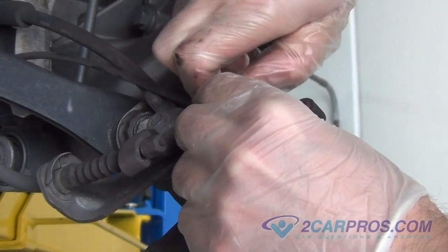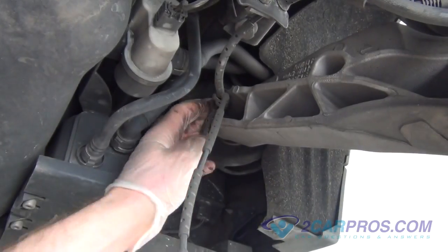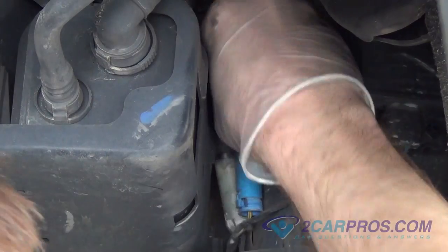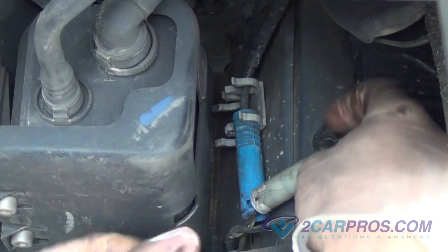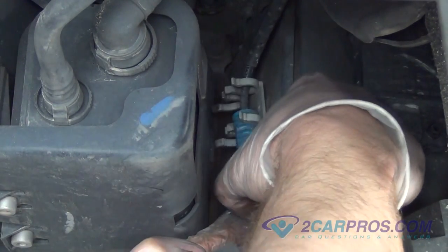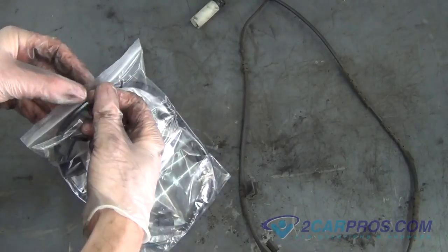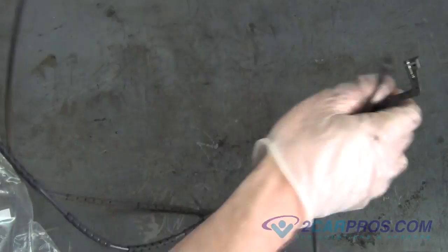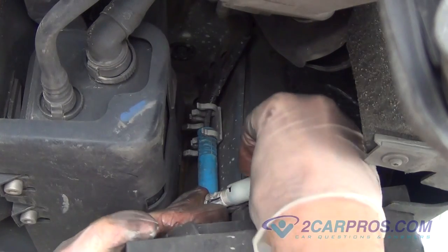Our next step is to remove the old brake pad sensor line running up to where it plugs into the factory wiring harness, then unplug it from the wiring harness. We like to compare our new brake pad sensor to our old brake pad sensor to be sure of a proper install. Install the new brake pad sensor to the vehicle, plugging it into the factory wiring harness and running it down to the brake caliper.